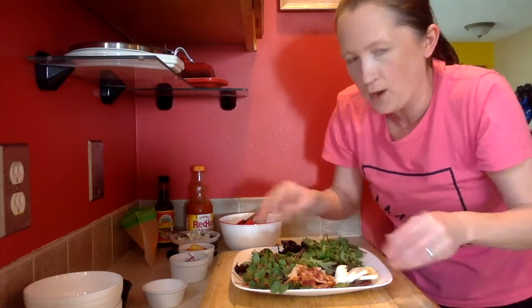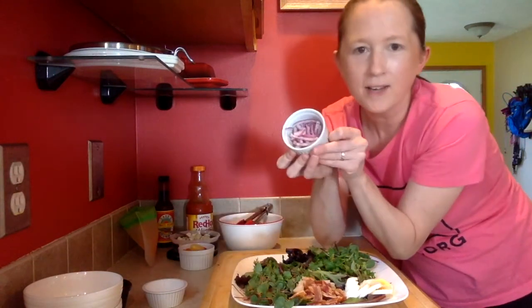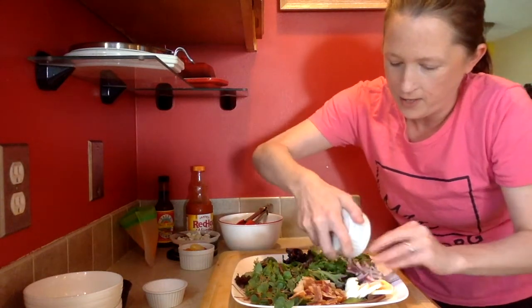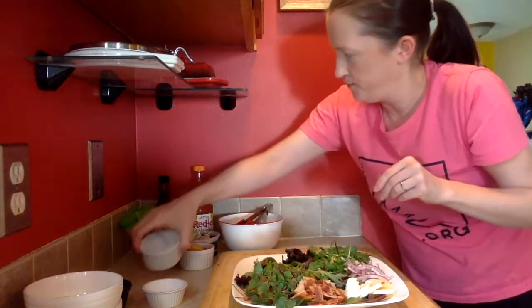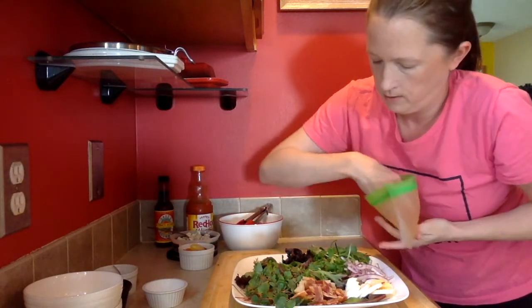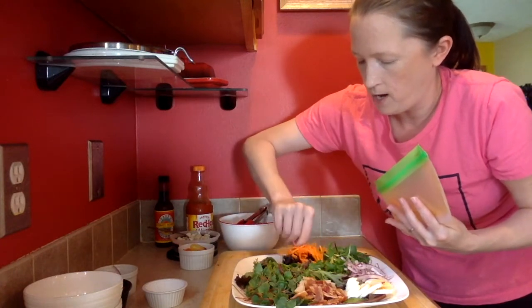I've got some red onion, of course, because I put it on almost everything. Get that in a nice-looking pile. And then shredded carrots — so we've got lots of vegetables going on in the salad, lots of nutrition happening here.